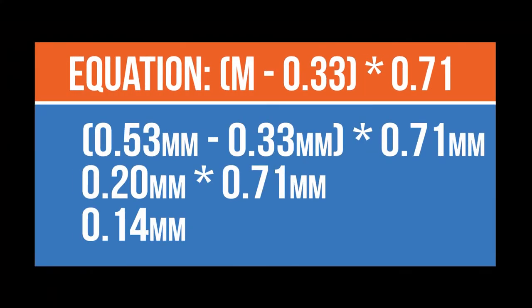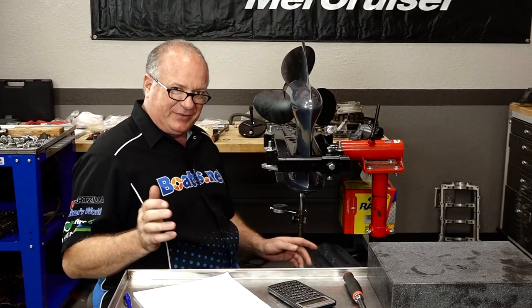Using the equation for the forward gear, we calculate the change to make on the pinion. The equation is: measured minus 0.33, multiplied by 0.71. We got 0.53 minus 0.33 equals 0.20, times 0.71 — we need to adjust by 0.14mm. So the new shim stack is going to be 0.54, or as close as we can get — 0.55. We're going to pull it back apart, change the pinion shims to 0.54 or as close as we can get, recheck the forward to make sure we're still within range, then do the reverse and adjust those shims accordingly. A little bit of a drawn out process, but we'll get there.